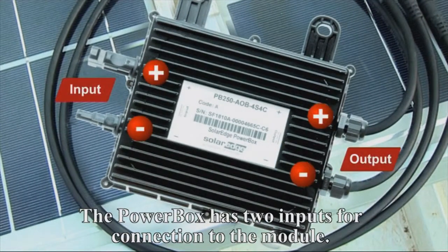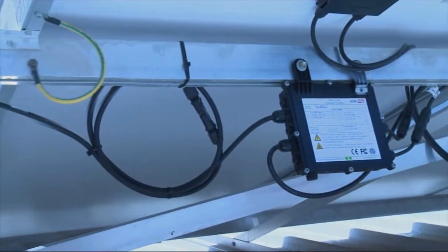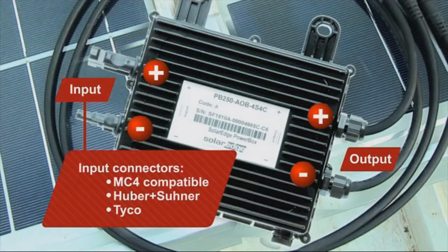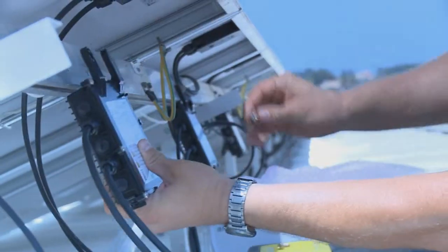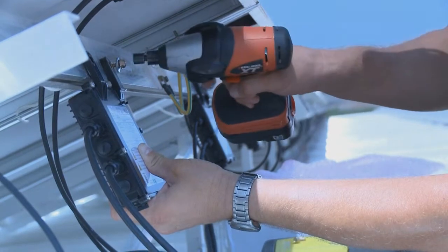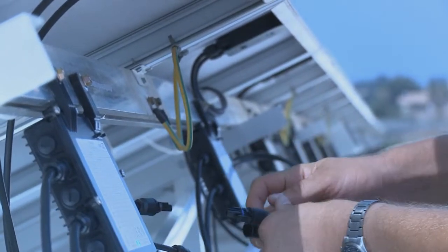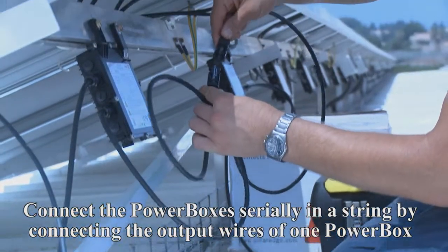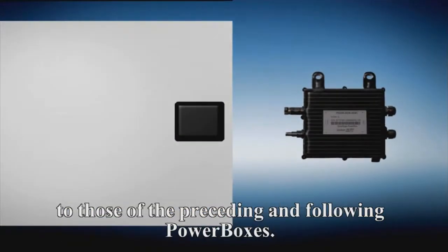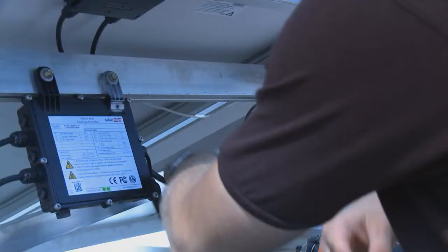The PowerBox has two inputs for connection to the module. Two output cables connect the PowerBoxes to each other in series. PowerBoxes can be supplied with different connector types. Using the two mounting holes, attach each PowerBox to any kind of racking. Connect each PowerBox to its respective solar module. Connect the PowerBoxes serially in a string by connecting the output wires of one PowerBox to those of the preceding and following PowerBoxes.